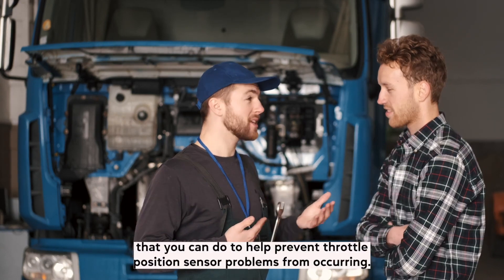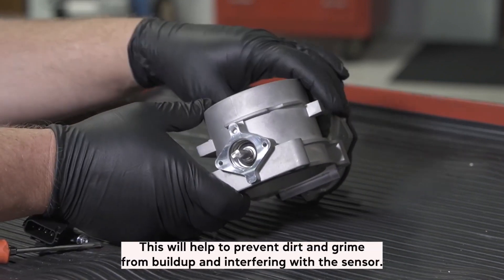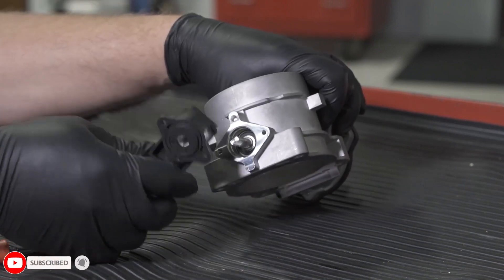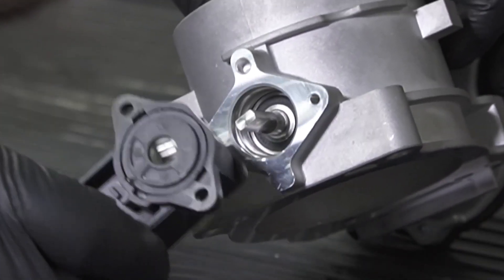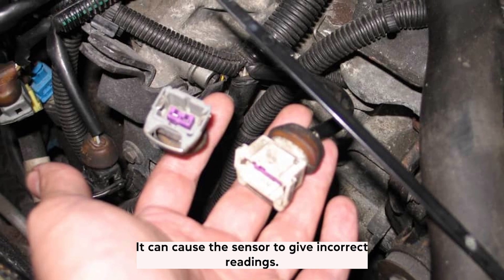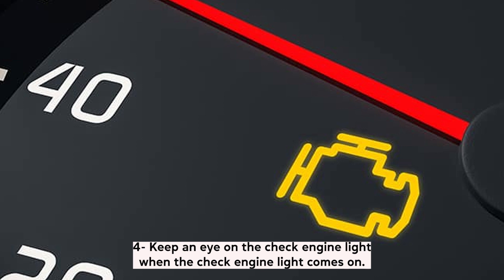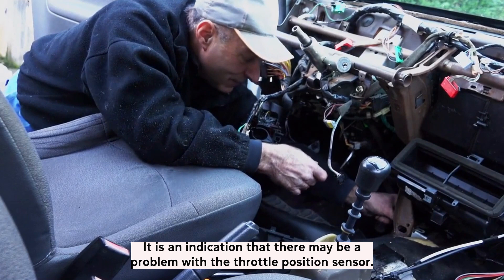Useful tips to prevent throttle position sensor problems: There are a few things that you can do to help prevent throttle position sensor problems from occurring. First, regularly clean the throttle body and sensor to prevent dirt and grime buildup from interfering with the sensor. Second, check the throttle position sensor for damage — if you notice any cracks or damage, it will need to be replaced. Third, make sure the throttle cable is adjusted properly, as a loose cable can cause the sensor to give incorrect readings. Fourth, keep an eye on the check engine light, as it can indicate a problem with the throttle position sensor.